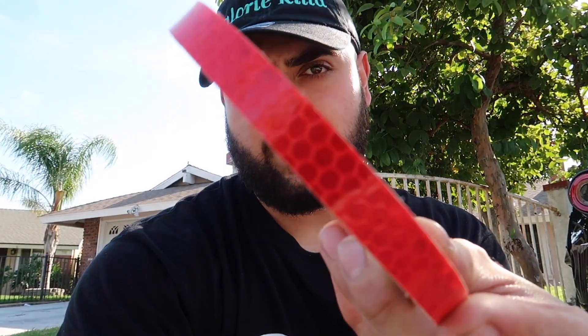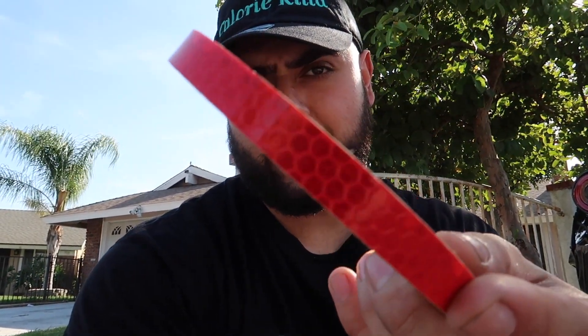Pretty basic, pretty simple and not expensive at all. It was only like nine bucks. So without further ado, let me show you what it is. I bought some reflective car tape. As you can see, if the camera can catch that, it's like a sneaky kind of texture to it. They do have a lot of colors — black, gold, yellow, lime green — I just went ahead and stuck with the basic red.